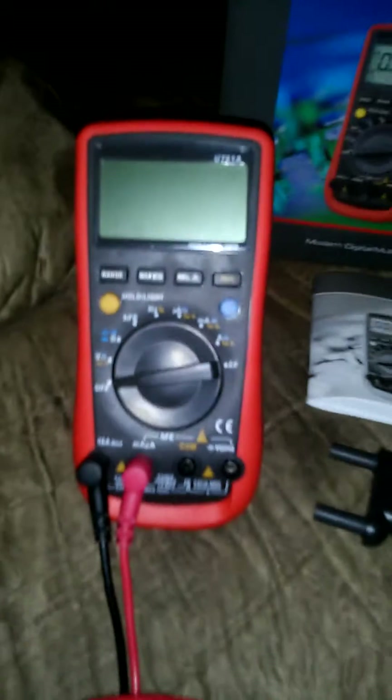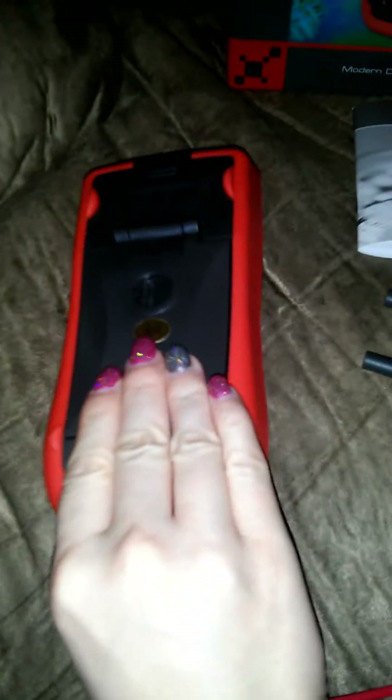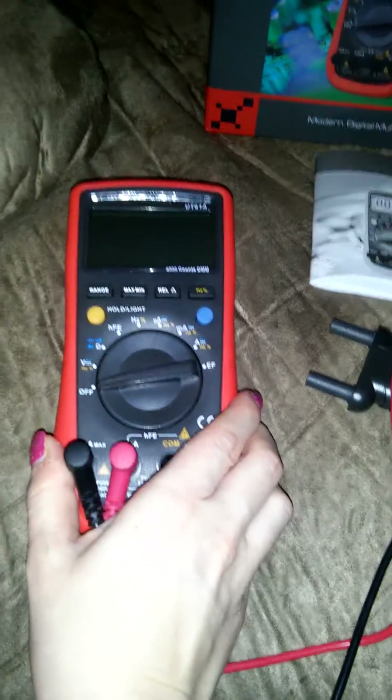The multimeter itself has a nice little stand, so when you're working with it you can prop it up, and when you're not using it the stand folds down so it's out of the way. The multimeter comes ready to use right out of the box — all the batteries are included. It's fully digital; let me turn it on here.